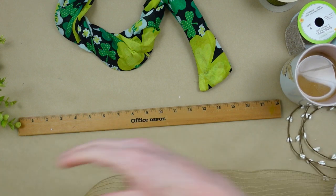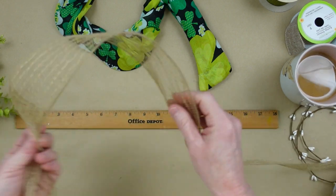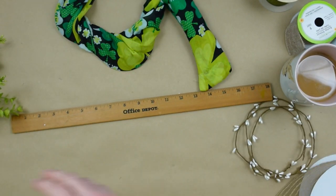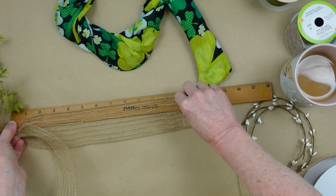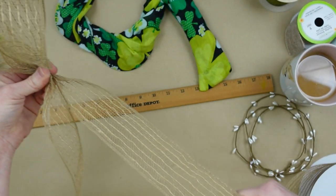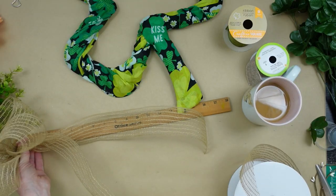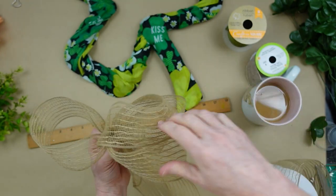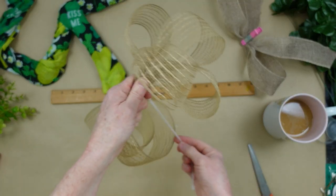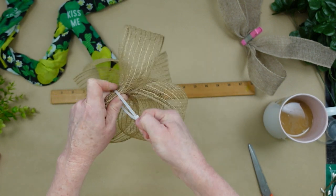Now we're going to work on a bow. I'm using my thrifted ribbon — this stuff catches on everything but it's so pretty and gives a really nice look. Measuring 12-inch loops, which will make 6-inch loops, and I want to do 4 of these to give the idea of a 4-leaf clover — it's St. Patrick's Day, don't we want a little luck? So there are 4 leaves. Clip it and then take a zip tie and zip it up.